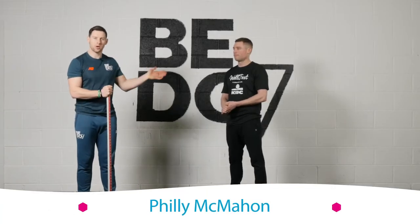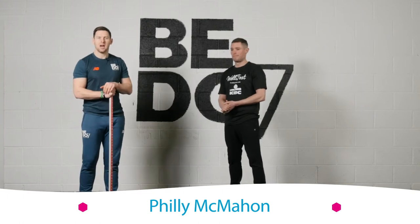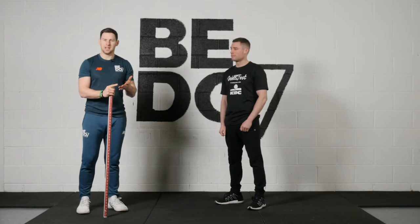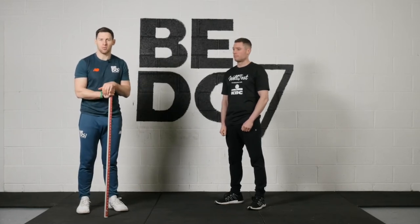This is the Functional Movement Challenge. I'm here with Conal from KBC and we're going to do three simple screening tests today. We're going to look at the ankles, the knees, the hips and the back — generally the areas that give us problems.